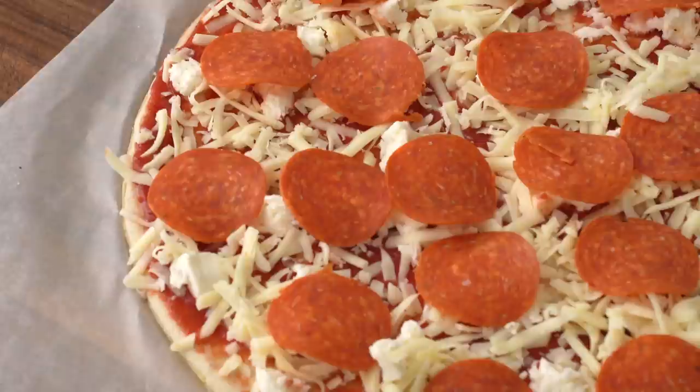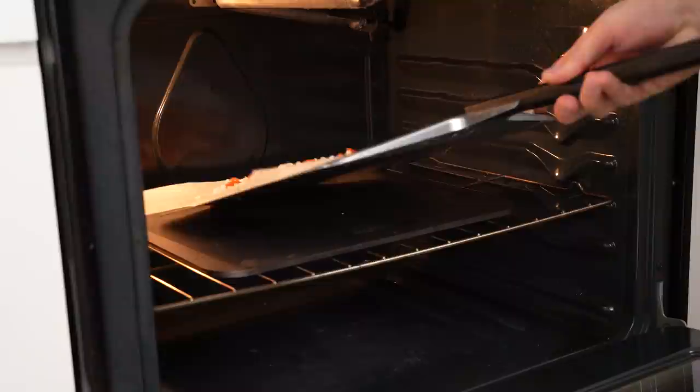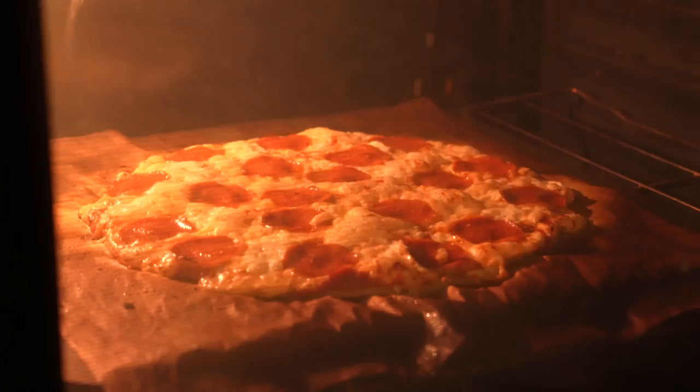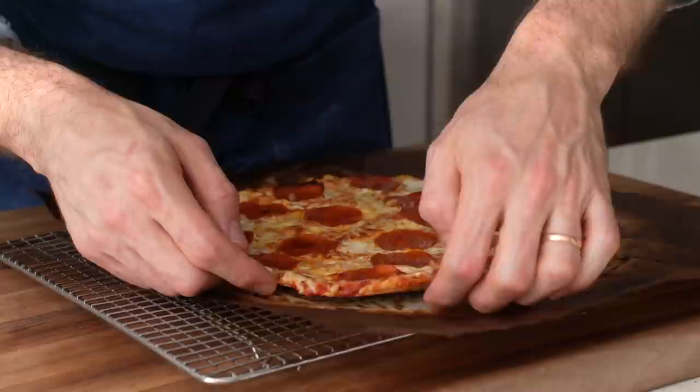Now I'm gonna slide this pizza on parchment onto my pizza peel, taking extra care not to bend the pizza. Then into my preheated oven it goes, right onto my very, very hot pizza steel. In total, I'm gonna bake this pizza for about nine minutes, but I'm only gonna be cooking seven of those minutes right now. That seems weird, and it is, but you'll see why in a second. After seven minutes, I'm gonna pull this pizza out of the oven — overall it looks very sick already. The main problem, though, is the bottom. It's nicely golden brown looking, but the gluten-free flour just doesn't crisp like regular wheat flour, so we need to take one more extra step.